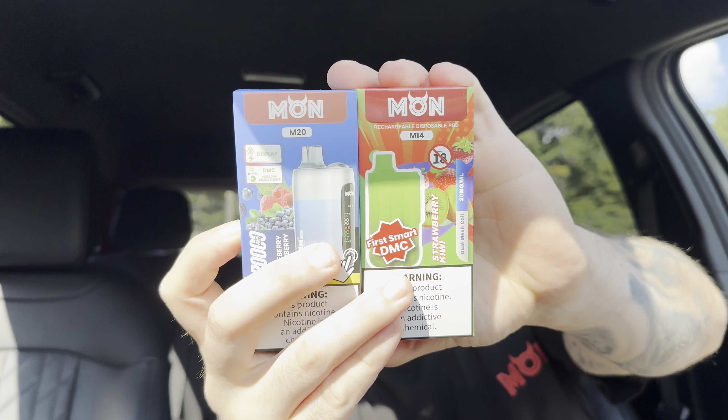Honestly, the coolest shirt I've been given yet to date — I've worn it a couple times actually. We have something called the M20 and the M14, something that's not got all the touchscreens and spinners and everything like that.